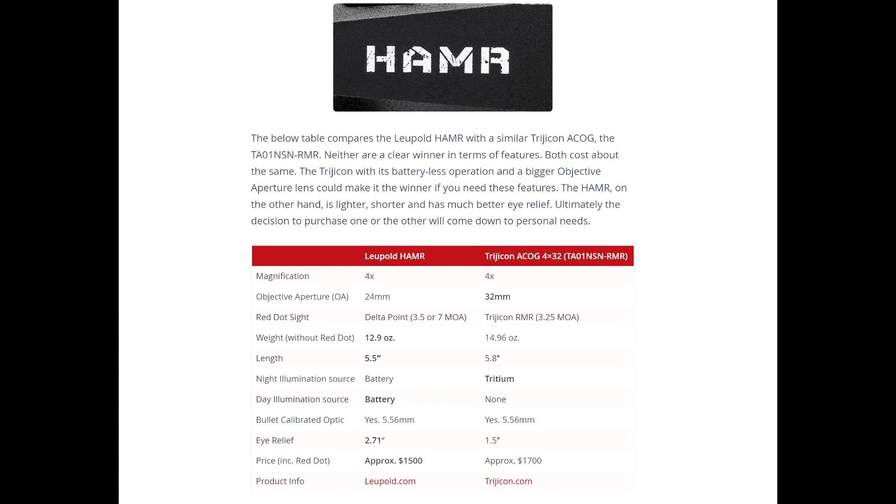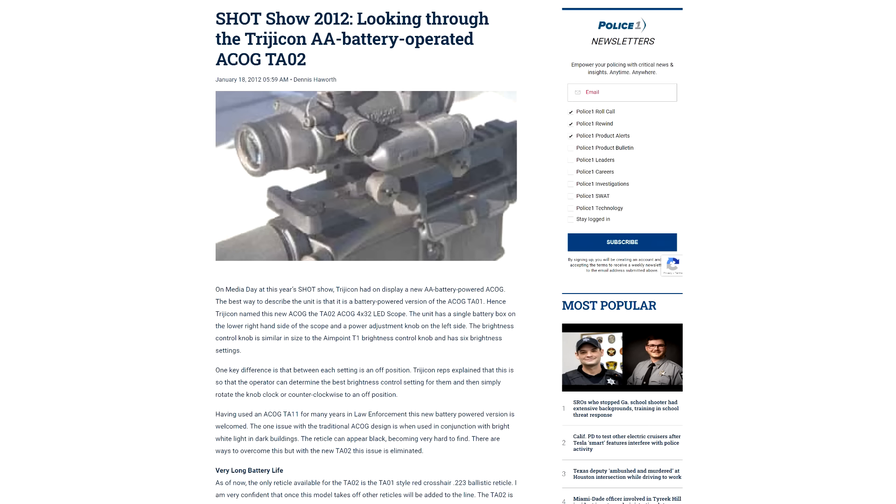The Hammer carried a hefty price tag of about $1,500 with the Delta Point, but it was available without it. This made it very slightly cheaper than an ACOG. Unfortunately for Leupold, Trijicon introduced an LED model of ACOG the following year in 2012.